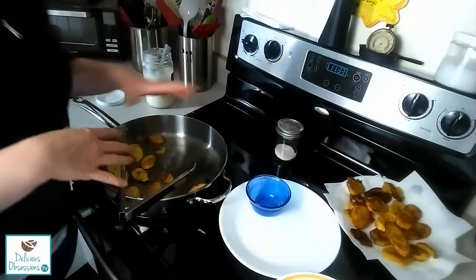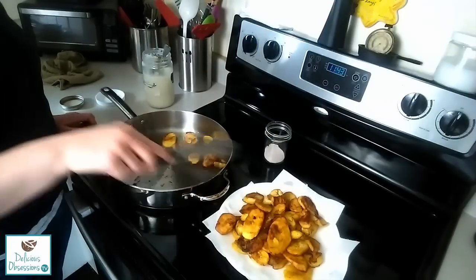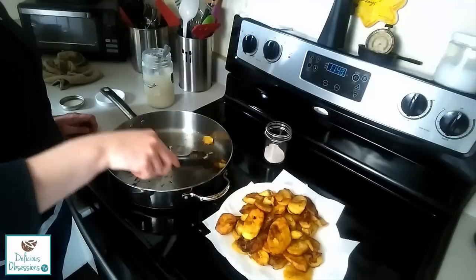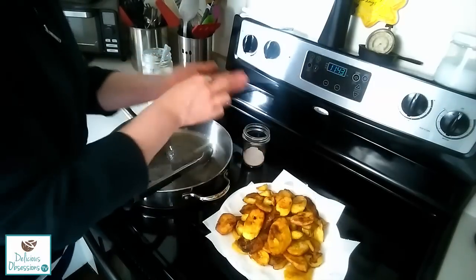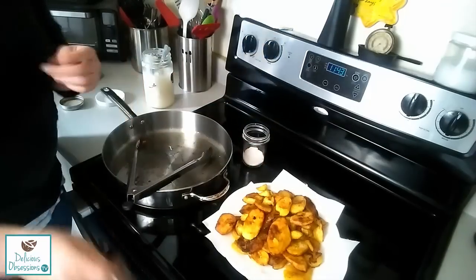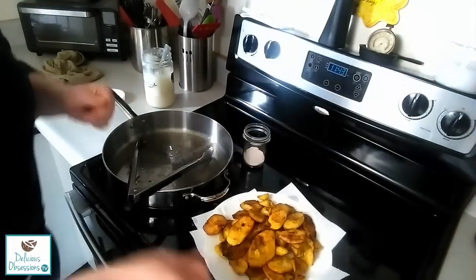You're just going to repeat this process for the rest of the plantains that you have. Our last batch of plantains are finishing frying right now, so we're going to go ahead and remove those from the hot oil, place them on our plate, and give them another quick little sprinkle of sea salt over the top while they're still warm. And then we are done and ready to eat. You can see we have this beautiful plate of golden plantains or tostones and they are absolutely delicious.